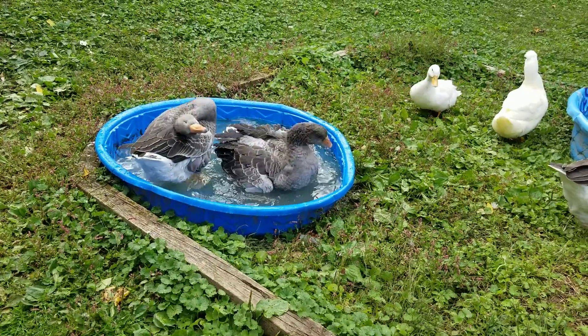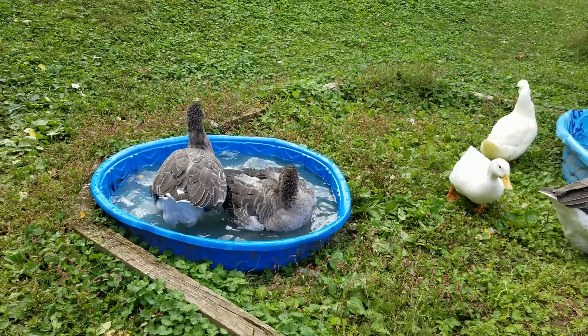Hey. Hey, that pool was full. Where'd all the water go, guys?